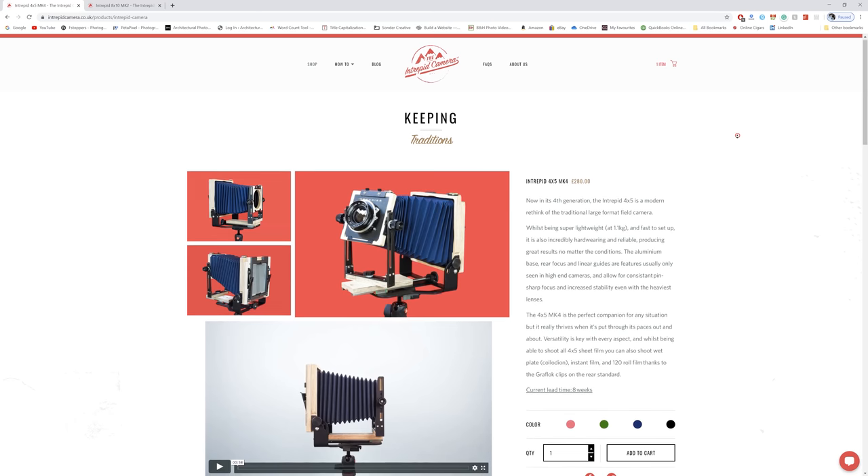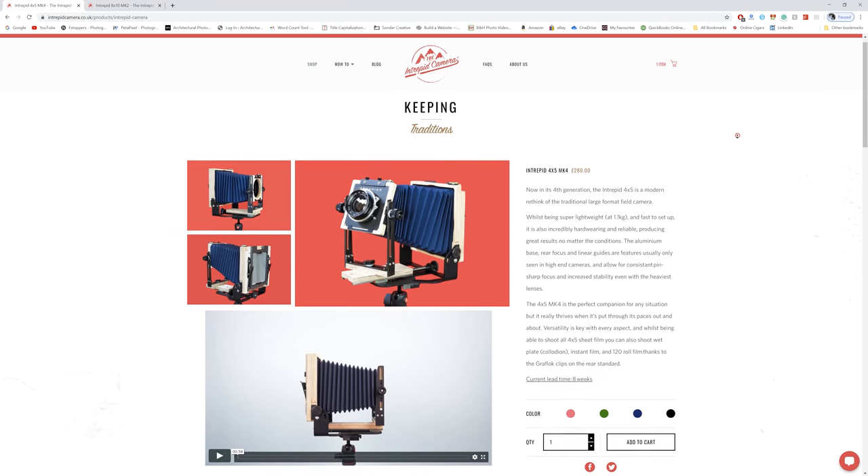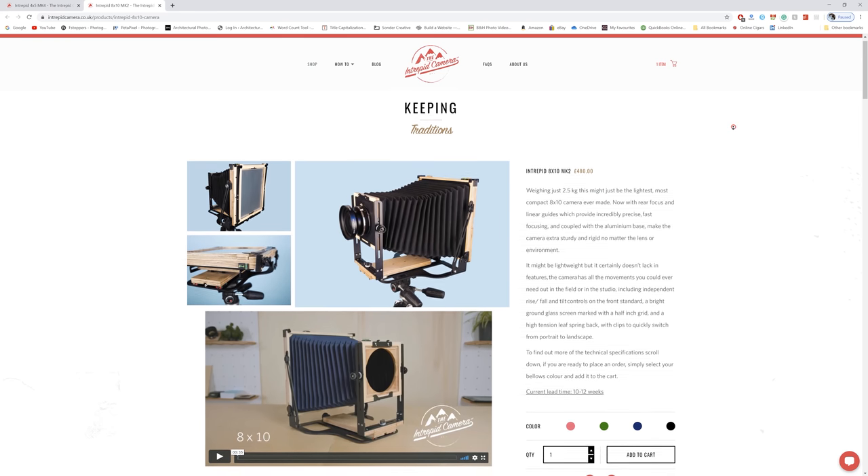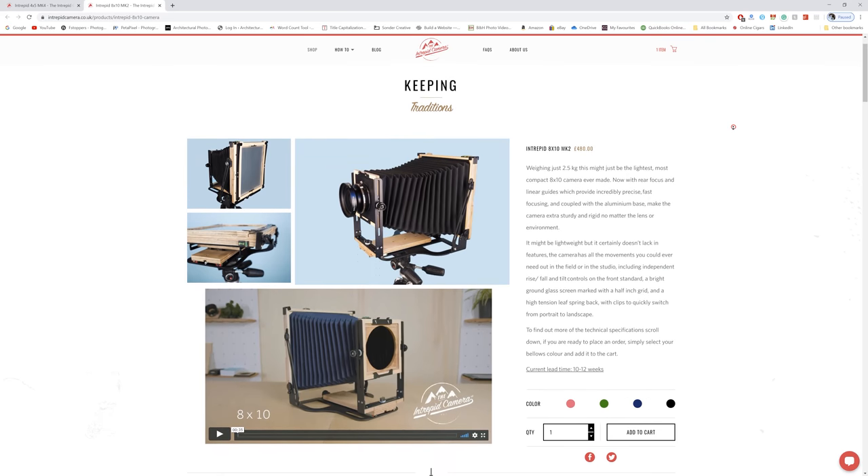That's what large format is, and I think people who shoot with it have come to appreciate that. What's really wonderful is that a company like Intrepid is making it so easy and accessible for people to purchase these kinds of cameras, and they're not even ridiculously expensive — they cost less than a high-end APS-C camera. A camera system like the Fuji GFX100 can cost somewhere between $10,000 and $15,000 based on the lenses, so it's not exactly a cheap system. Although large format film is expensive, the GFX will cost a heck of a lot more.